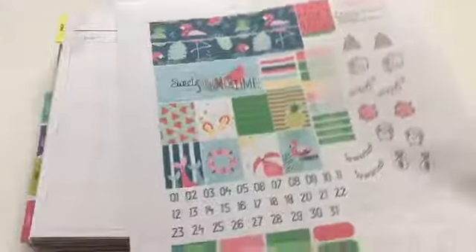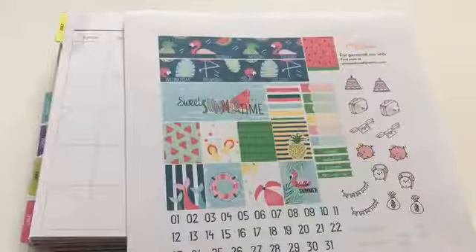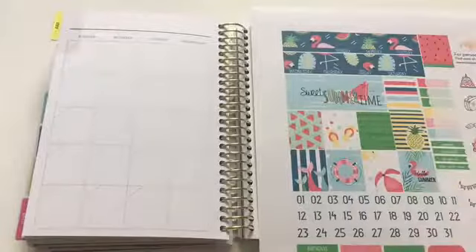Hi everyone, this is Love Crafty Girl, welcome back to my channel. Today I'm doing the July monthly spread in my mini Recollections planner. For this month I chose another free printable by Pink Pixel Graphics, and for July she's changed it up a bit. The printable is gorgeous and vibrant — I love the colors and the images — but if you look closely, there's no month on it, which makes it more customizable so you can use it for August too.